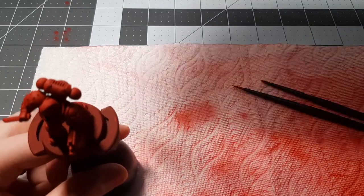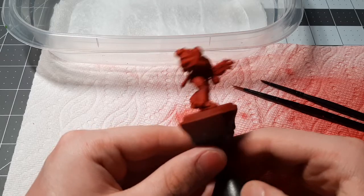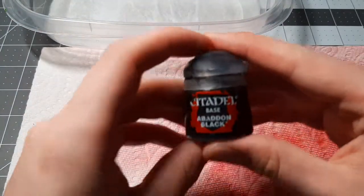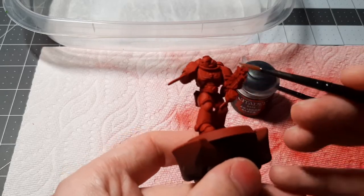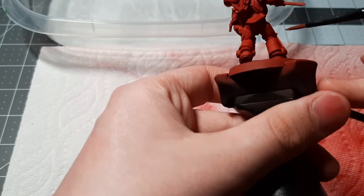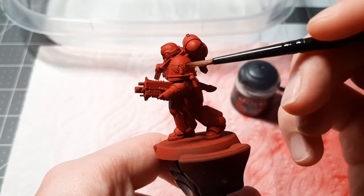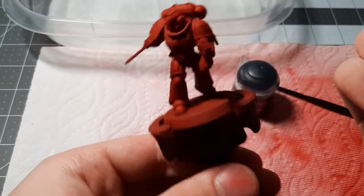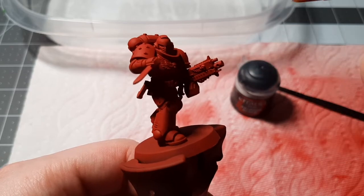The first step we are going to be doing with our Blood Angel is basing him. We already have him based red, and now we just need to base him in Abaddon Black. Basing is very simple and rudimentary — we are just going to be blotting out the primary other color on him, which for a Blood Angel is black. So we're doing the Aquila on the chest, the joints, the chapter marking on the shoulder, and the bolt gun. Now we can start putting our Abaddon Black into the wet palette and actually start painting.